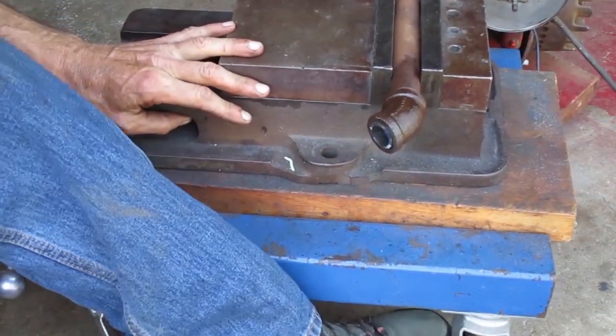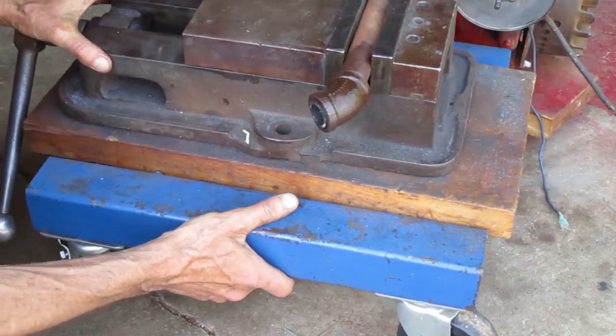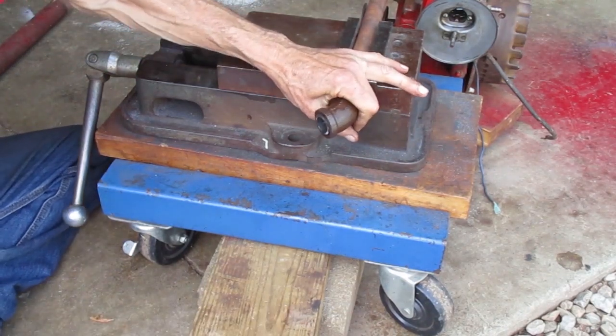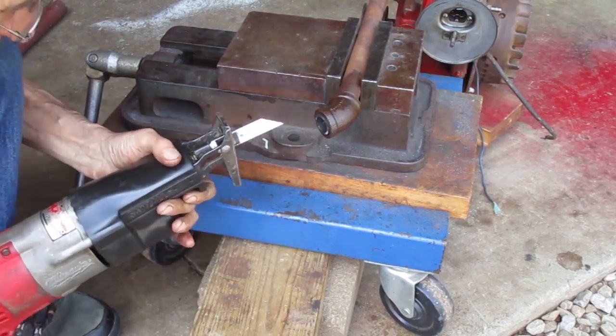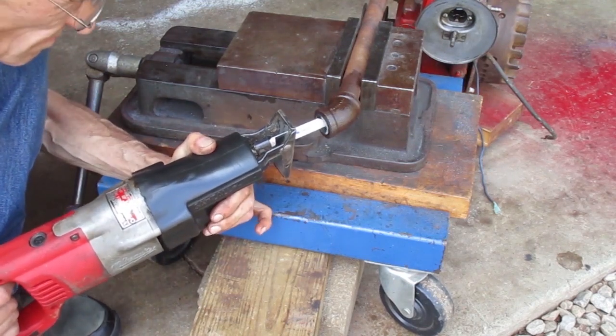It's usually handy to have my vise on wheels, but in this case I don't want it moving around, so I'm going to block it up. The plan is to cut a section out of the pipe and squeeze it together to get it out of the elbow.